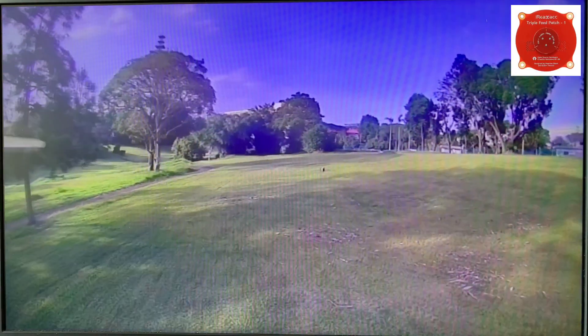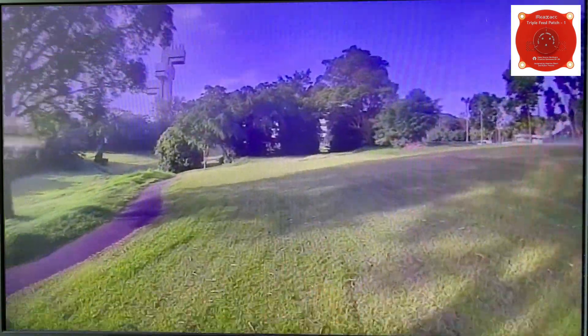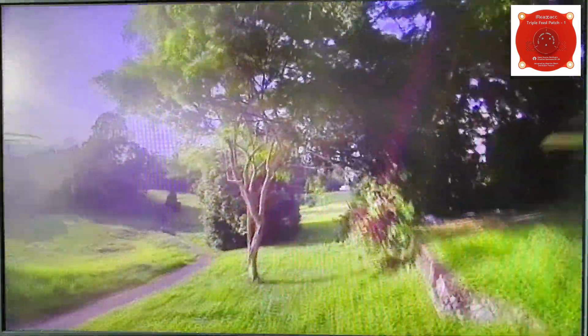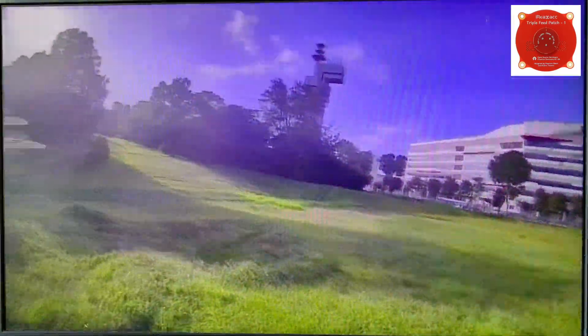Before testing the three antennas, we covered the two patches of the SharkBite system with aluminum foil so that only the antennas under test would be receiving the signal from the drone. Here we go with the mini triple fit patch antenna — I'm trying to shoot for this opening. The signal is on us back behind these bushes, and that's sufficient for comparison because I do not want to ruin my drone.